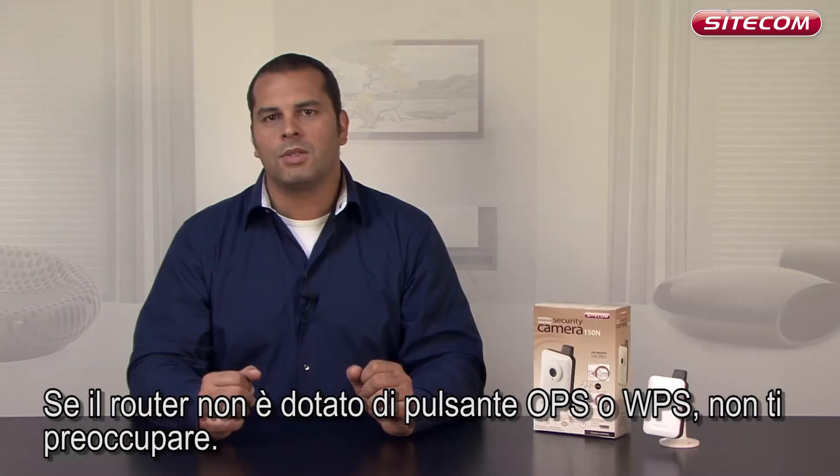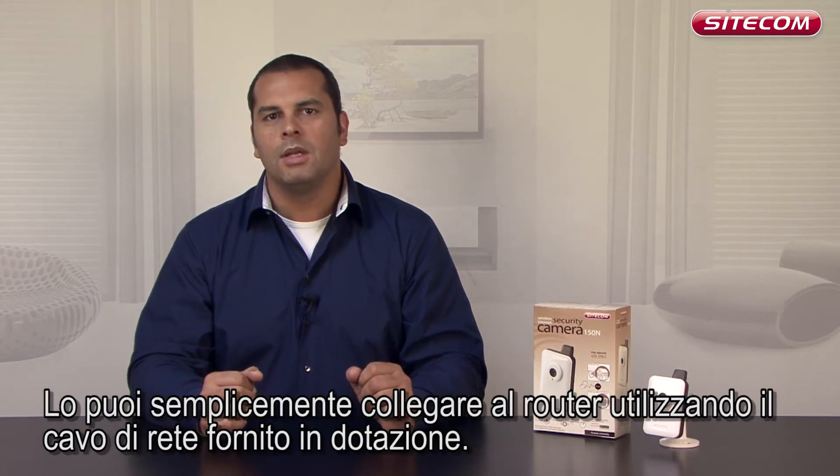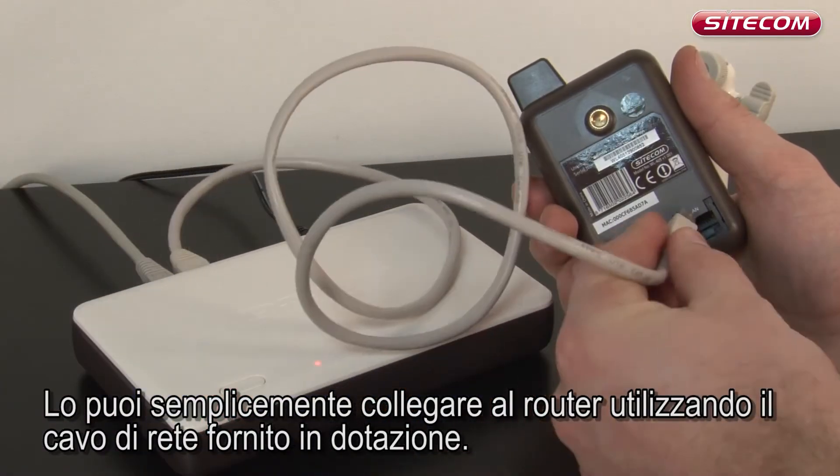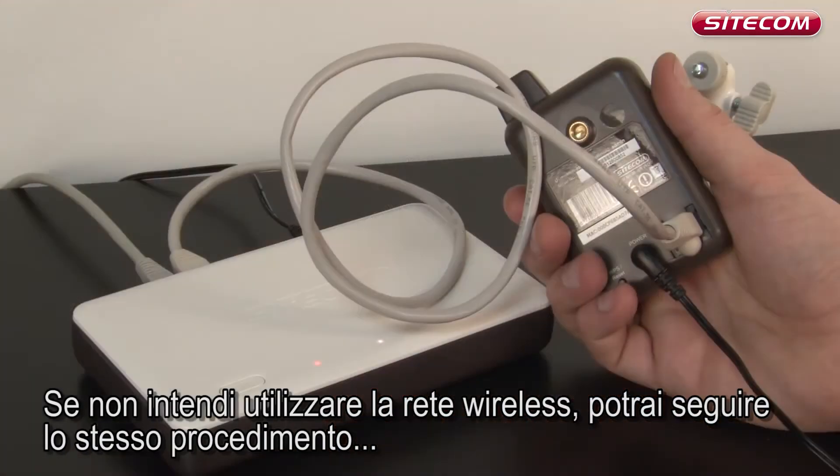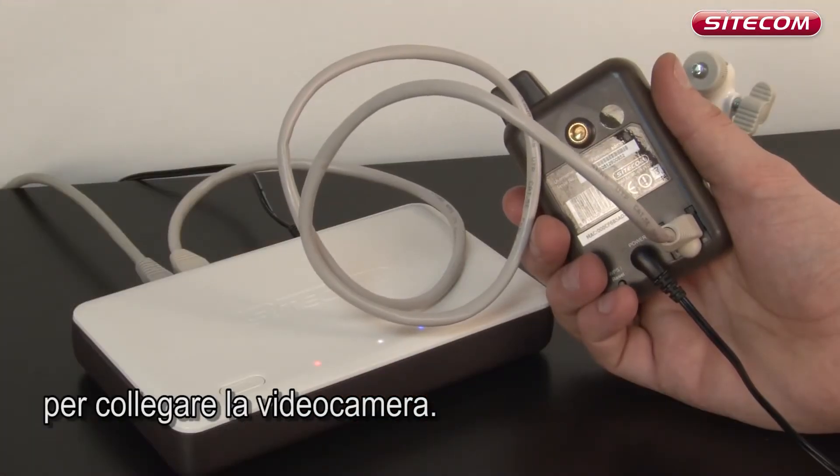If your router doesn't have an OPS or WPS button, don't worry. You can simply connect it to the router using the network cable supplied. This is also how you should connect the camera if you don't want to use your wireless network.